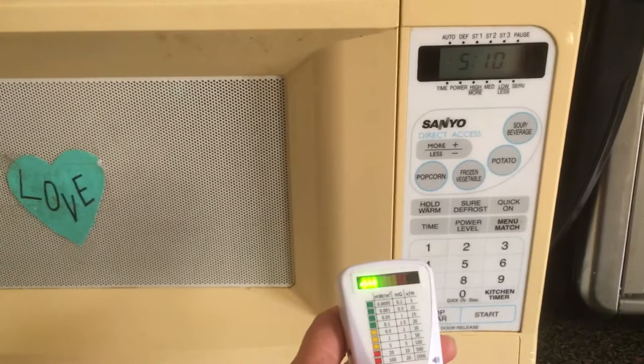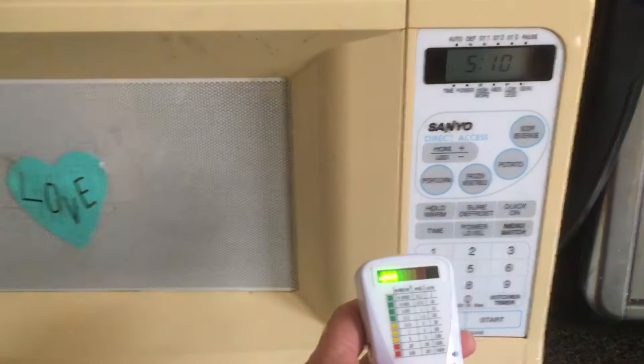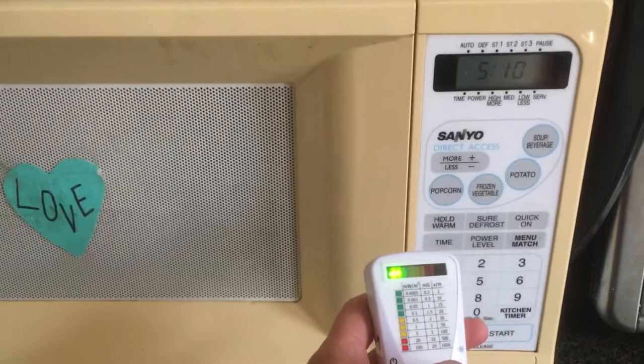This is a little demonstration. This is the microwave in the off position, just testing for radio frequency radiation. I don't have the sound turned on the meter because I want to be able to talk.